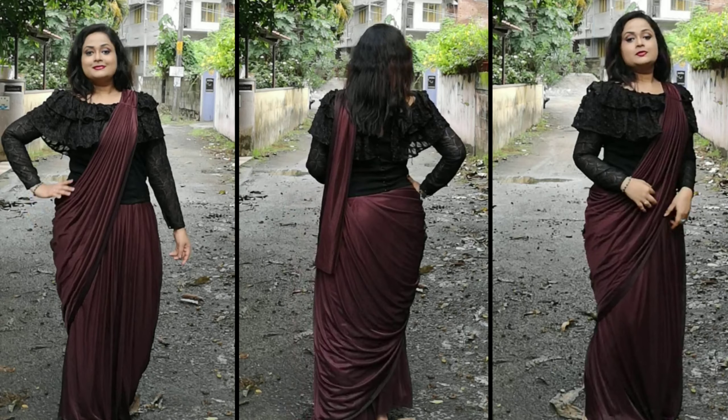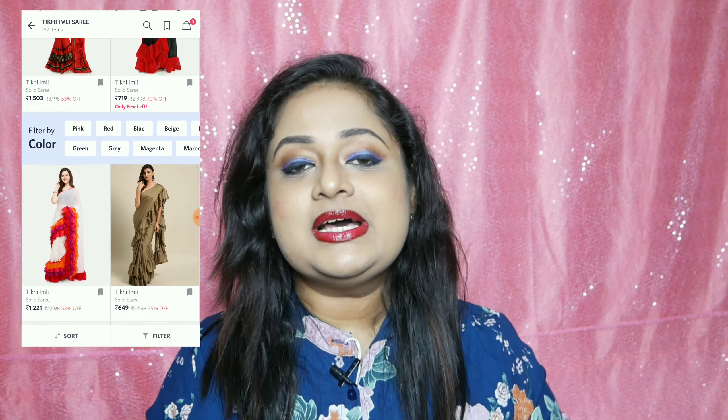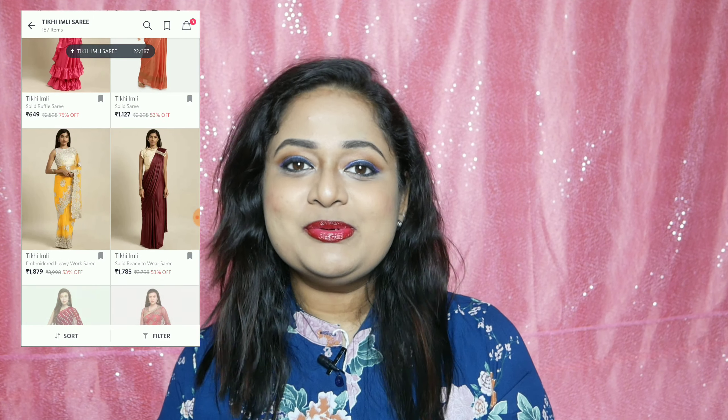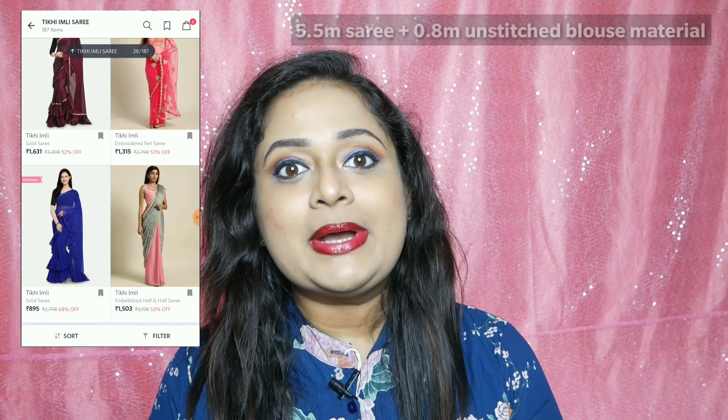I want to wear a brand called Tikhi Imli. I put it on in one minute. It's a pre-pleated sari — a typical look like a traditional sari, or a modern way to wear a sari. Now, if you have a full style, I will share this with you too. So, let's go.